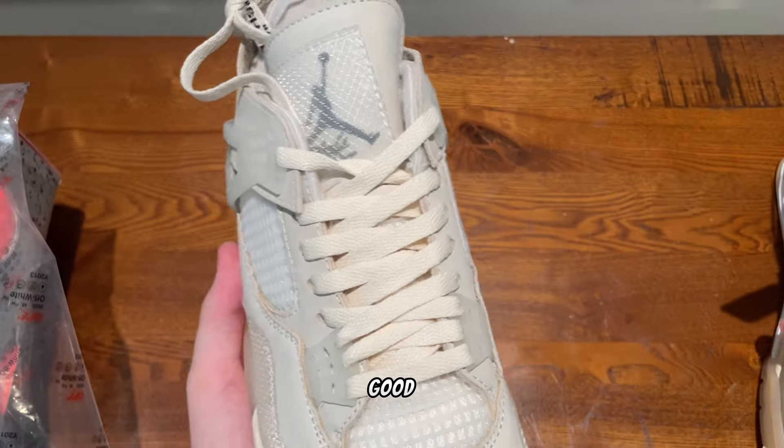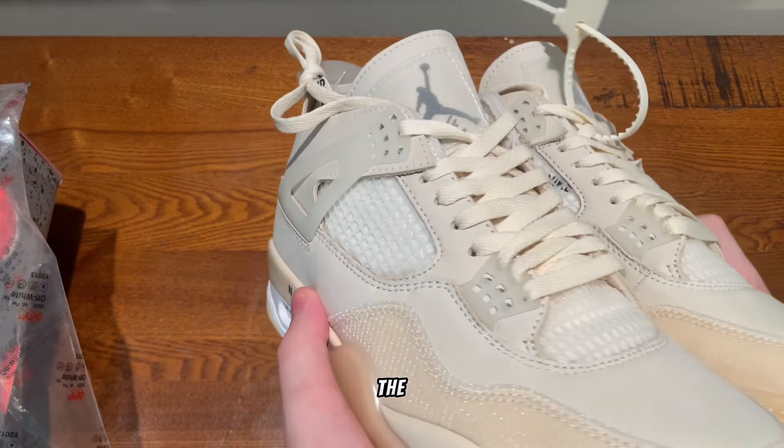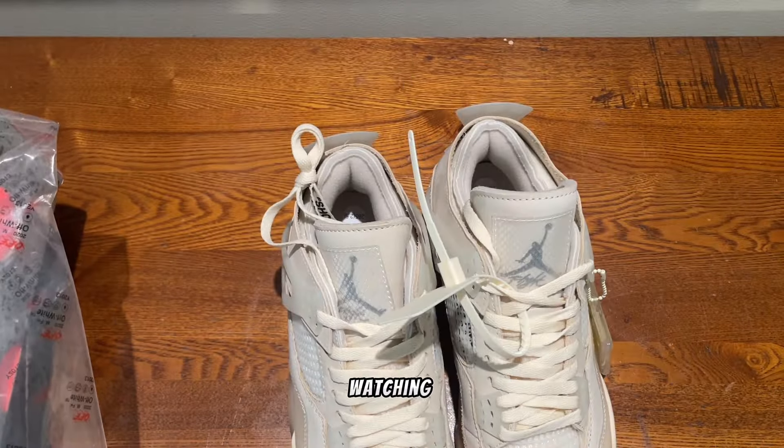Overall these look really good. I definitely recommend getting these if you're a big fan of the Off-White Force. Thank you for watching.